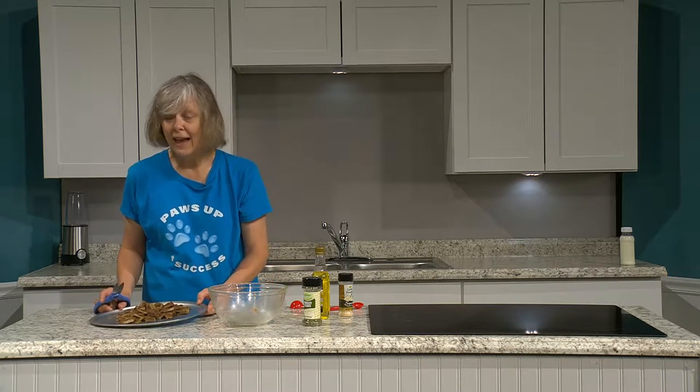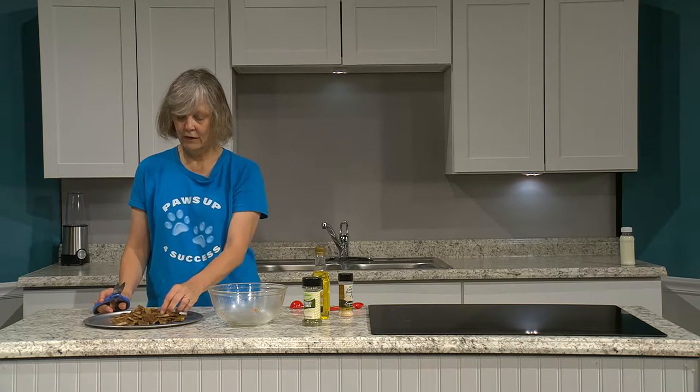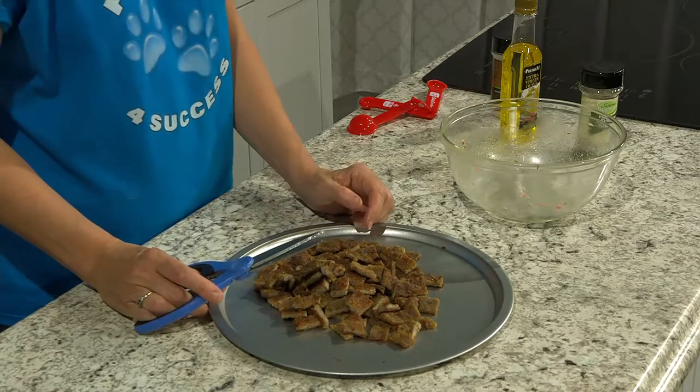So this is turkey jerky and it is yummy. You can see what's in it — there's nothing that could hurt any of us. If you take a nibble, it's not going to hurt you either.